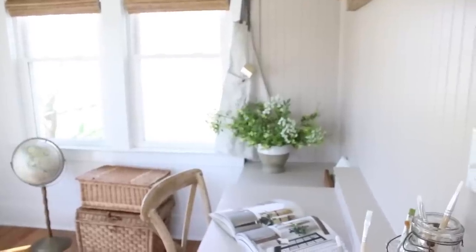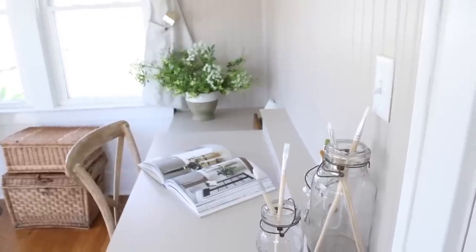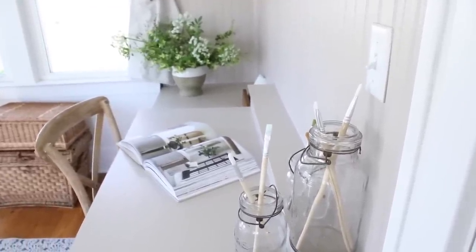So last week I shared with you guys how I did the desk built-in on the one side of the room, and today I'm going to share all the details about the window bench portion on the wall that you see behind me. So let's go back to the beginning.